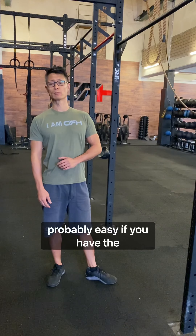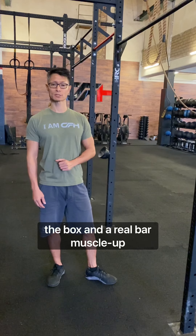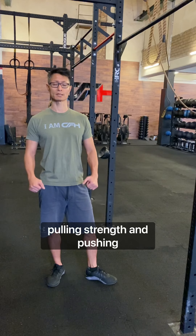The jumping bar muscle-up is probably easy if you have the correct setup in terms of bar height and box height. A real bar muscle-up can be very tricky because you need serious pulling strength and pushing strength.